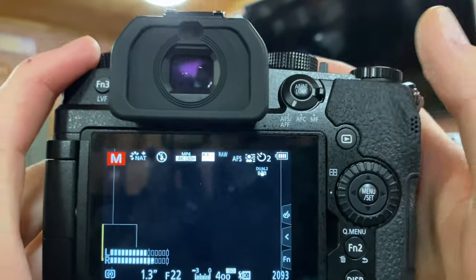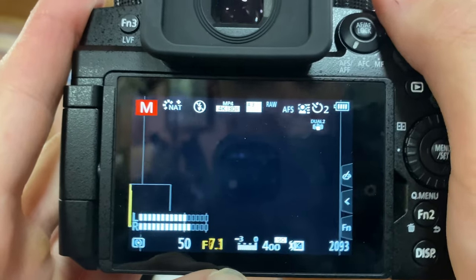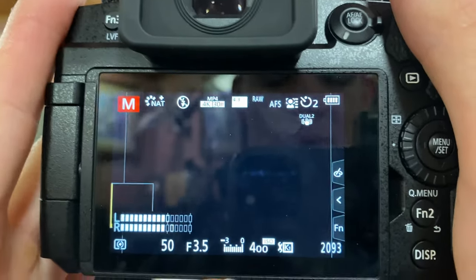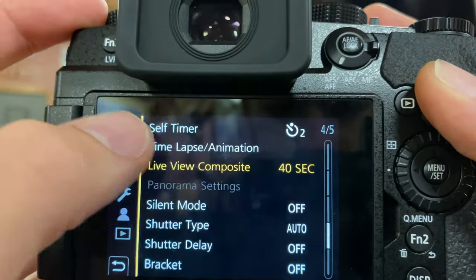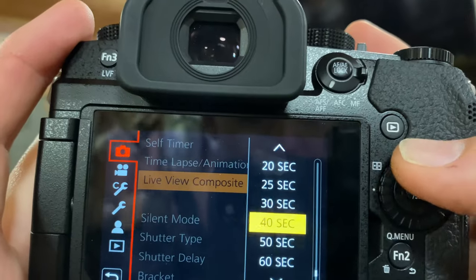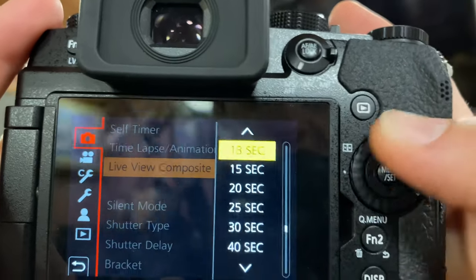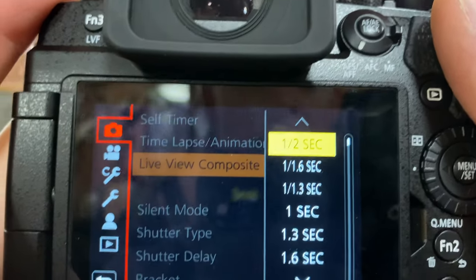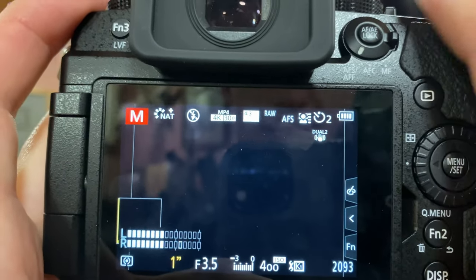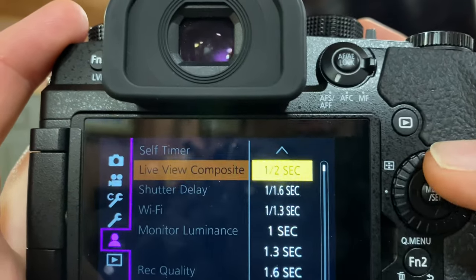Looking at the Lumix camera: after we get our exposure properly exposed — let's say we were at a 50-second exposure, around f3.5 and ISO 400 — and the photos look decent, we're going to go to our menu and go up into the camera mode. On the next-to-bottom page we have Live View Composite. We click on that and get to set our exposure, which ranges from half a second all the way up to 60 seconds. The lowest exposure available is half a second, so we may need to re-expose accordingly, or if our exposure is more than half a second we can set it there.